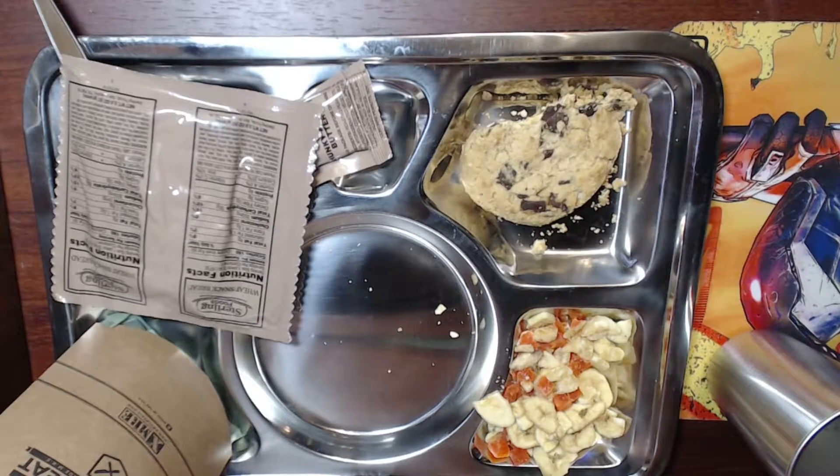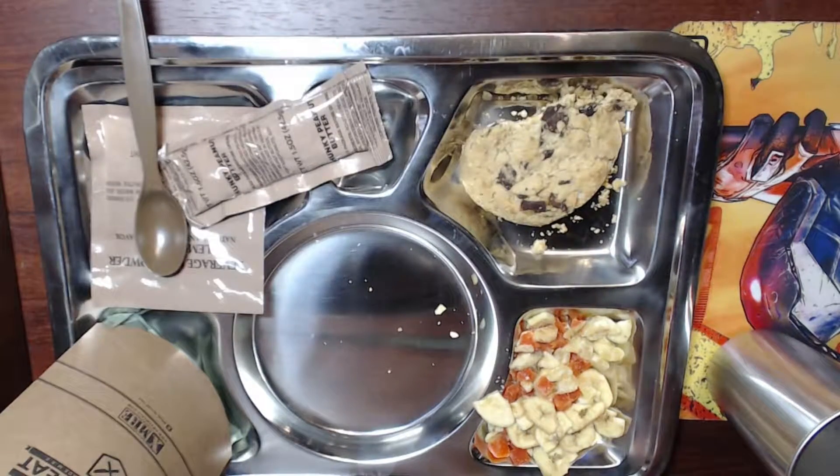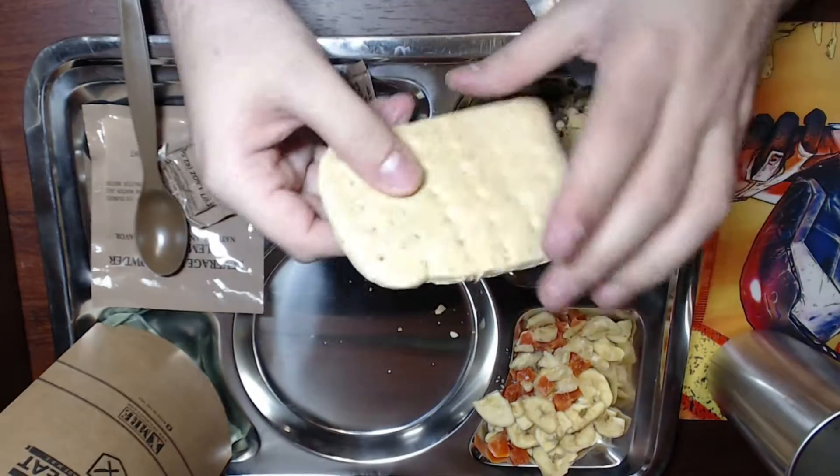He's drinking a ton right now trying to compensate for the fact that the cookie was really dry. He's a wet food kind of guy apparently.